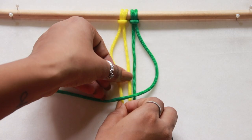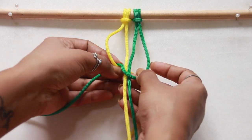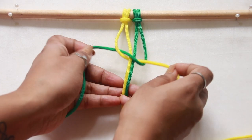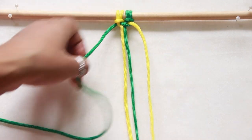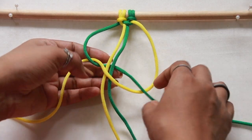This is somewhat similar to a figure of four. Take the right working cord and make a figure of four, then take the left working cord and go over the tail of four, pass underneath the two middle filler cords held together, then out through the loop formed on the right side. Pull them up tight and secure together — now we have half of a square knot.